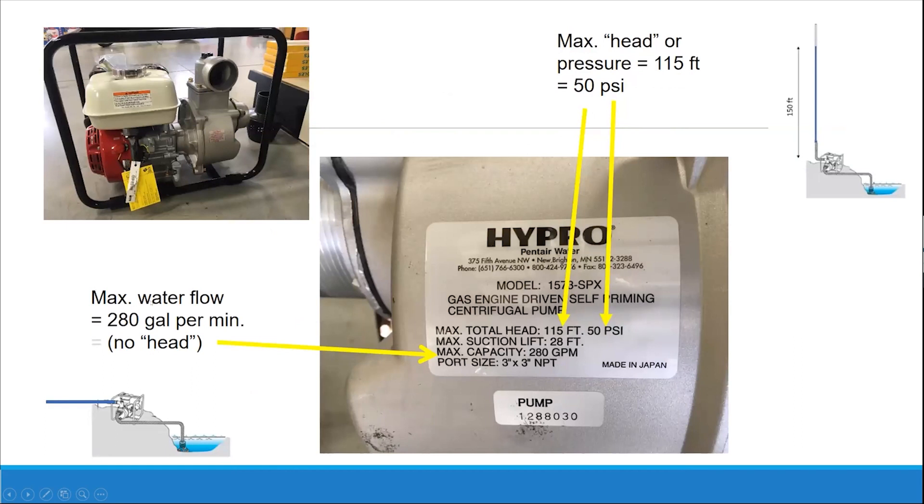Looking at this pump — max water flow equals 280 gallons per minute. Something like this would be totally okay. Where there is basically no head, the pump is pretty close to the water and the main line comes right off the pump. Where there is a lot of head — if you had a huge hill — that is a lot of work for the pump to do. The pump is close to the water but far away from wherever the water is going. So this second setup is probably better.